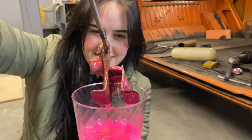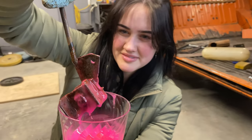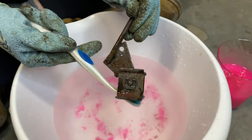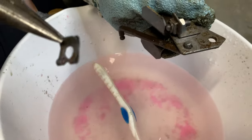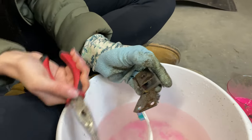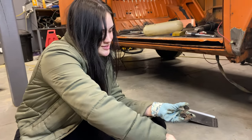It looks like it dealt with the rust pretty good. Let's give it a scrub. There you go — see how easy that is? Wow, she's becoming a professional.